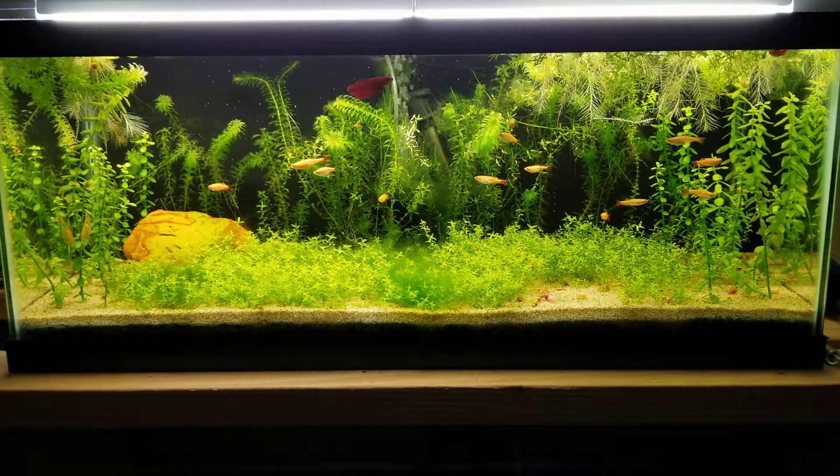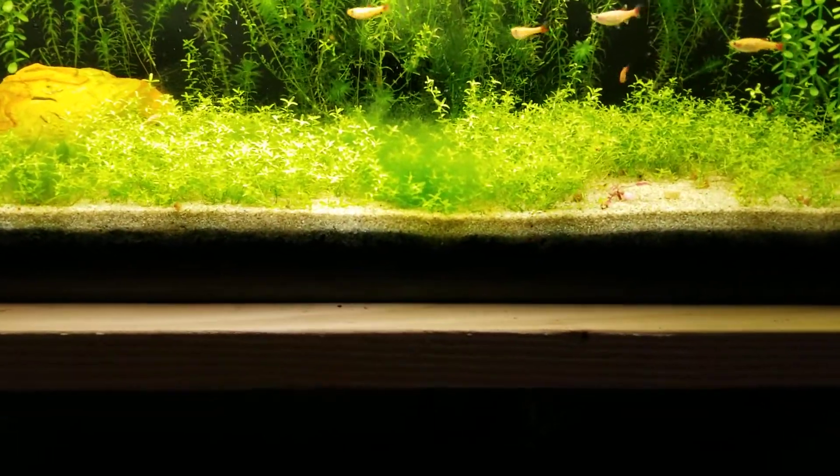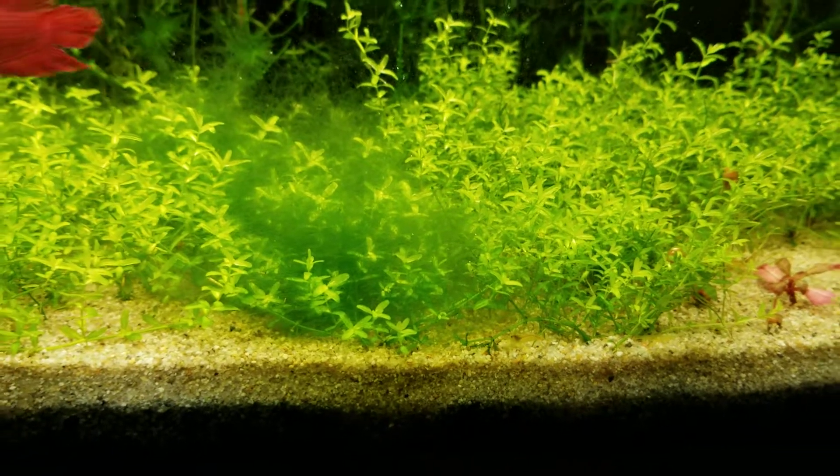I did some trimming a while back and I am getting a whole ton of algae. I really need to start doing more water changes on this because it is pretty bad.